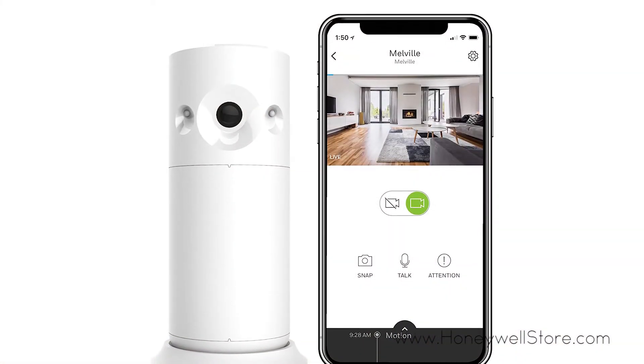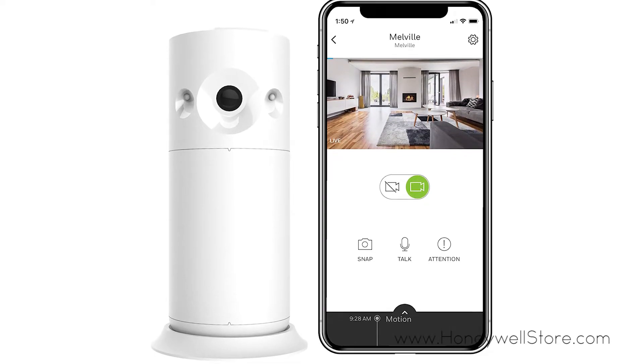Included night vision means it's on watch around the clock and is equipped with a two-year battery life.